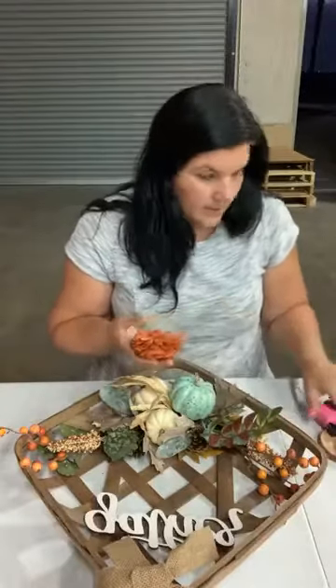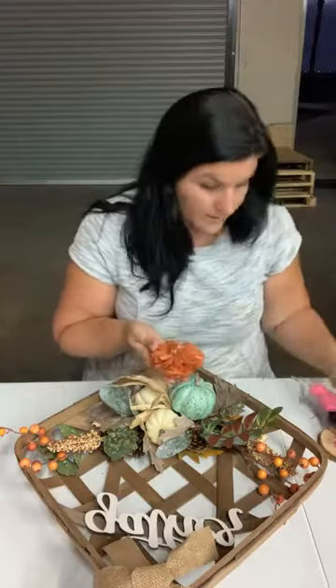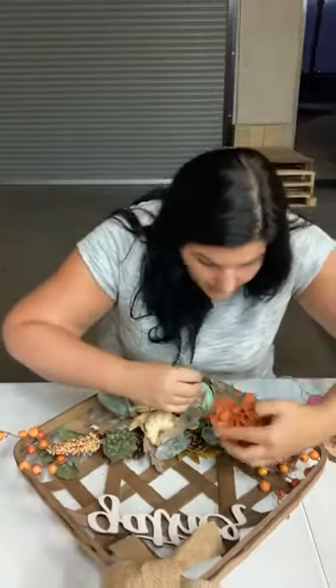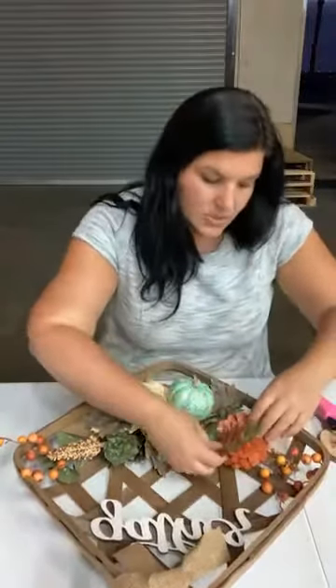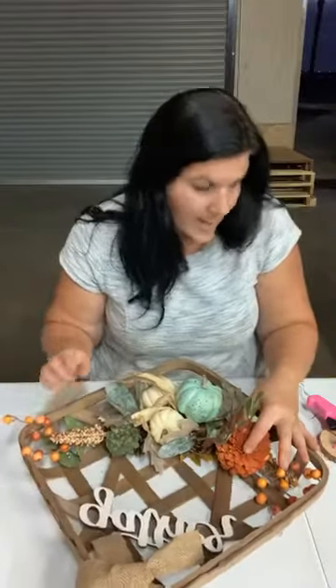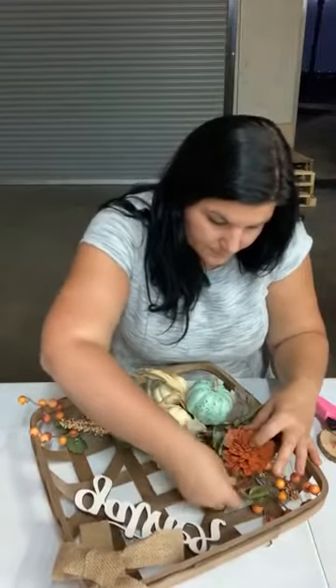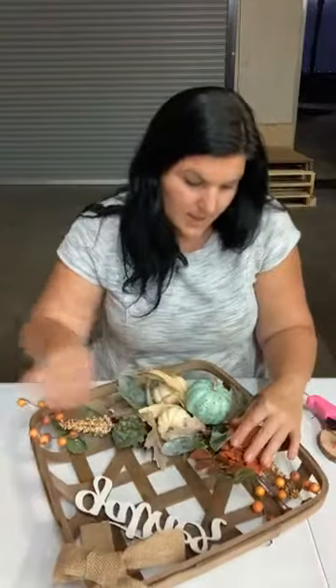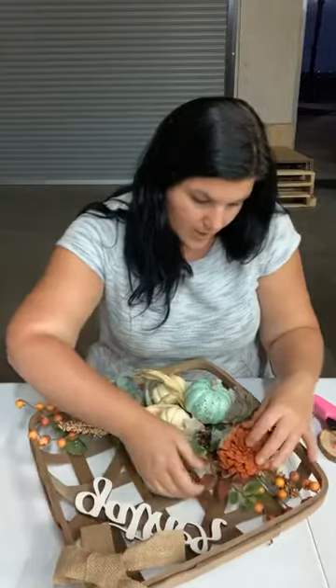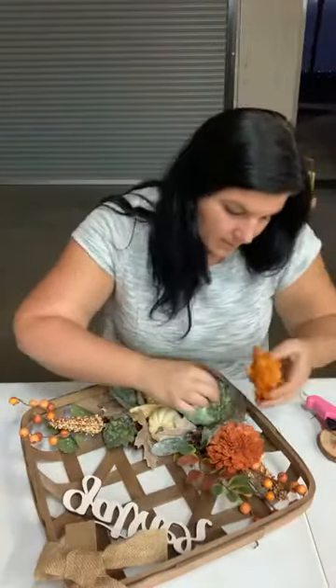I'm just gonna go right in. I don't need to wire these because I already have this bed of faux greenery, so I'm literally just gonna start gluing. This is a new glue gun — it's super hot so I'm gonna try not to burn myself. When you're gluing directly, make sure you hit a piece of that faux greenery or at least part of the wood, and then once you start building with your flowers you can actually glue your flowers kind of to each other, but make sure it grabs on to something.